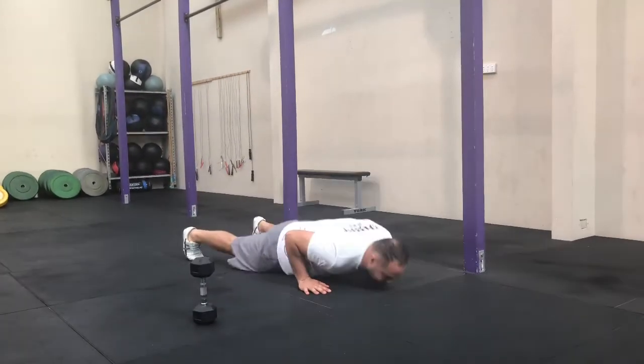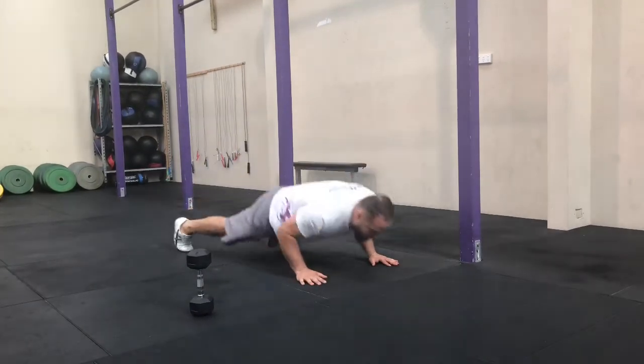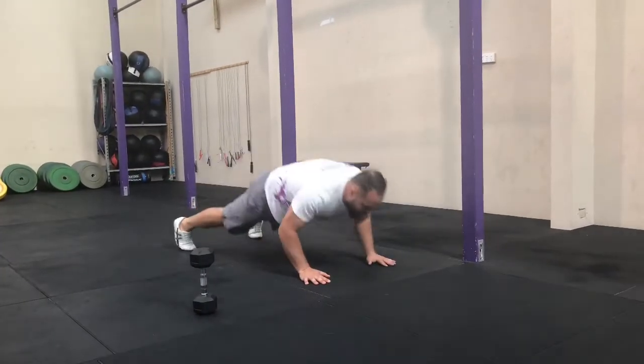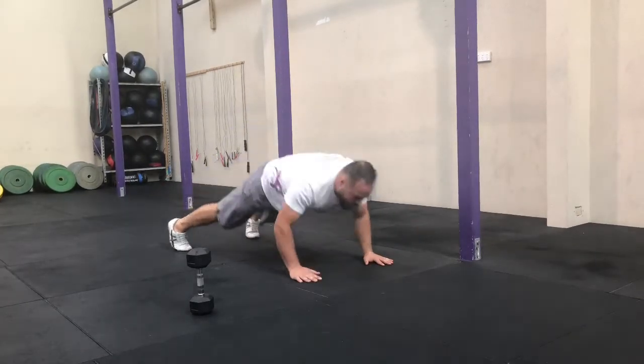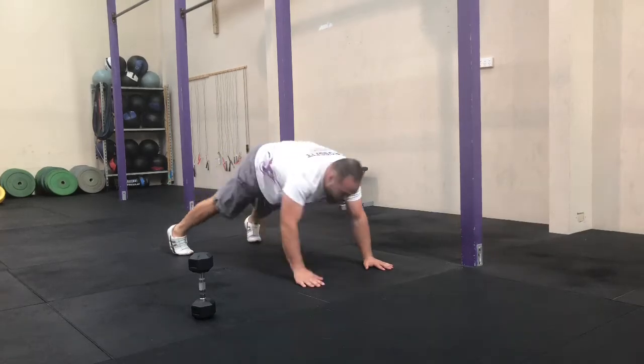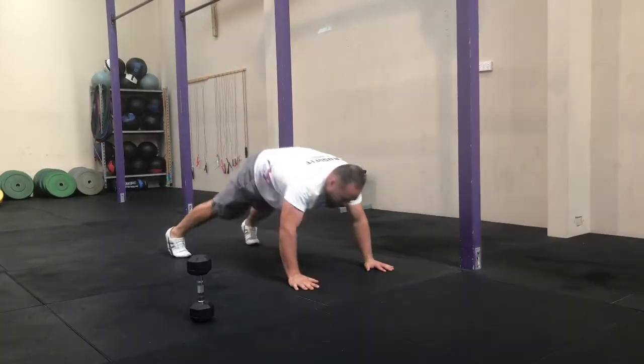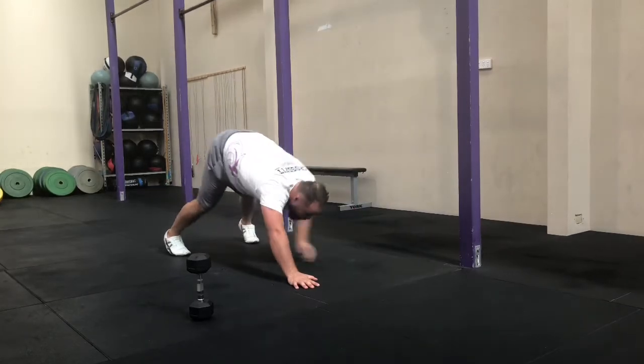Plank, push up, touch your toes. Push up, touch your toes. One more round.